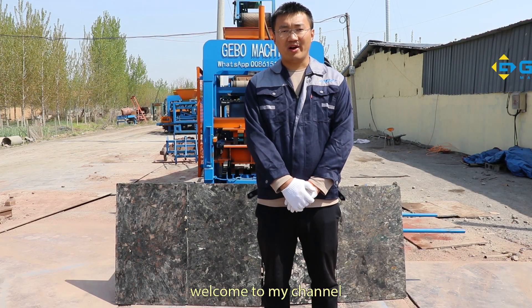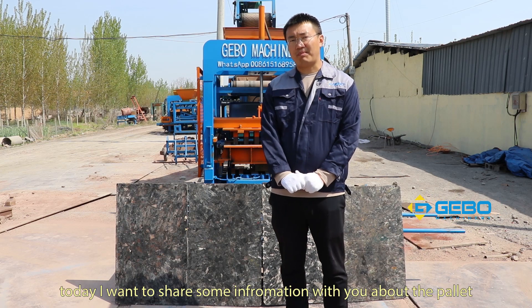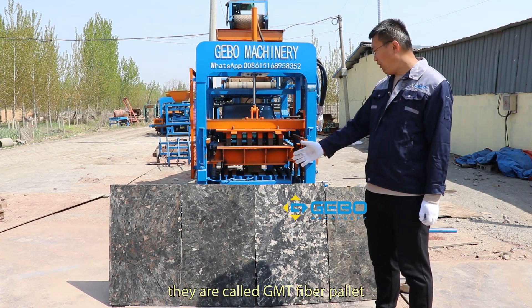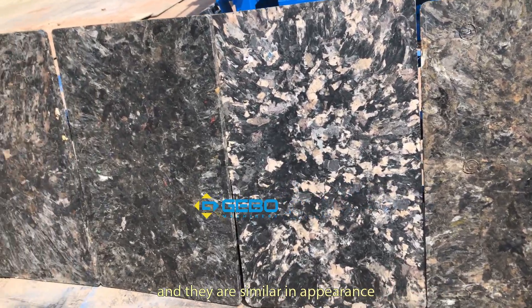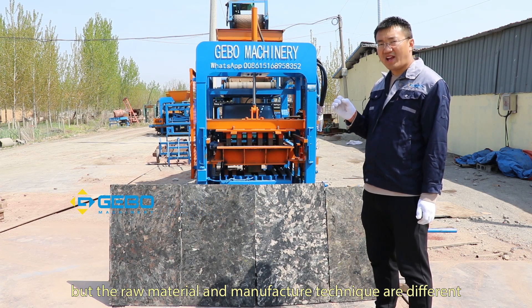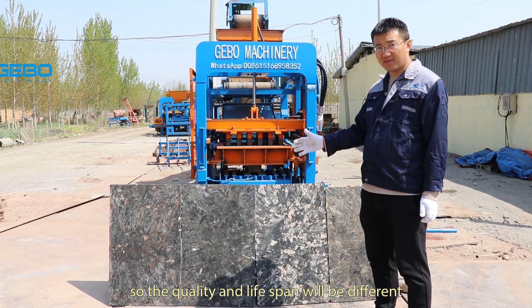Hello my friends, welcome to my channel. I'm Lucian Lee from Jibo Machinery. Today I want to share some information about the pellet. As you can see, there are four kinds of pellet — they are all called GMT fiber pellet. They are similar in appearance, but the raw material and manufacture technique are different, so the quality and the lifespan will be different.